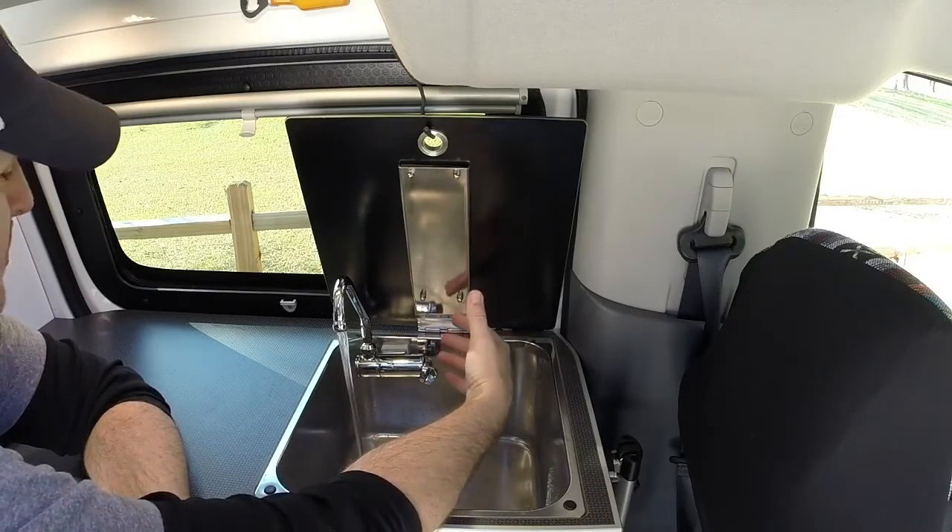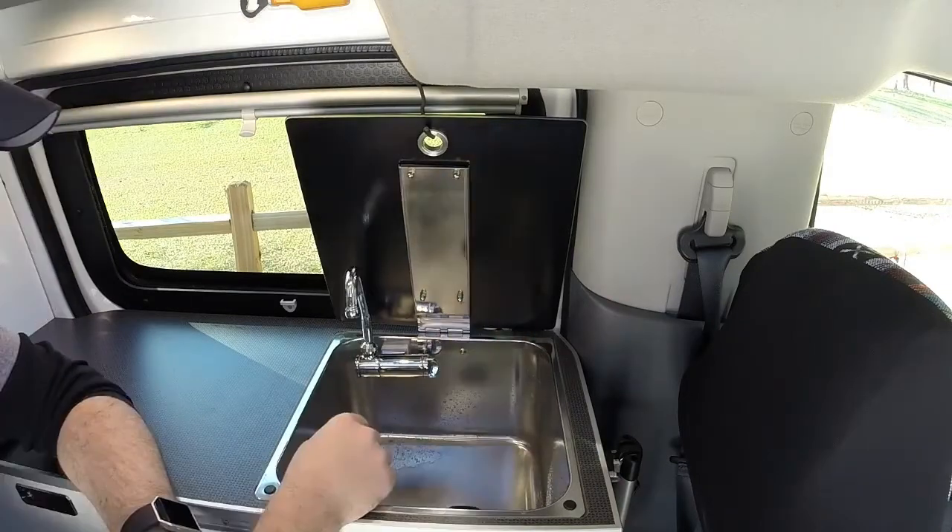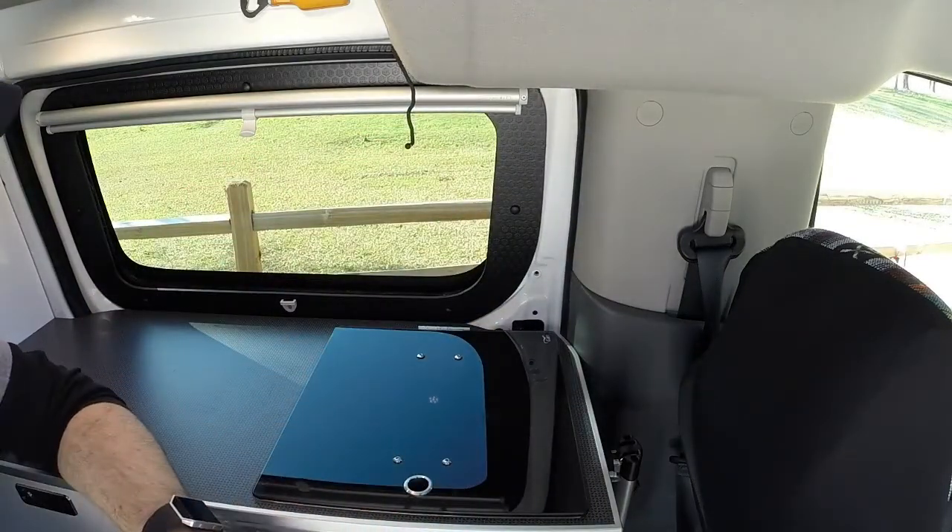Don't be alarmed by that buzzing noise — that's just the water pump making sure you have enough water pressure. When you're done, just tilt it back, unhook, and there you go.